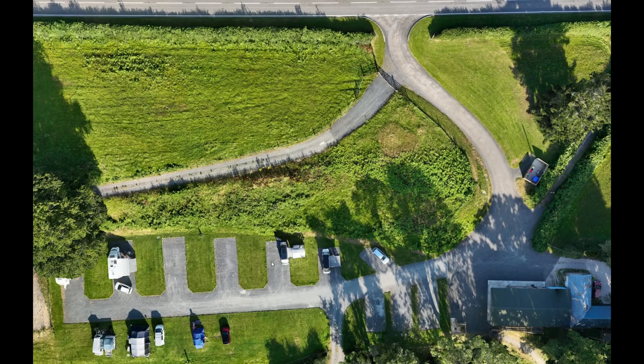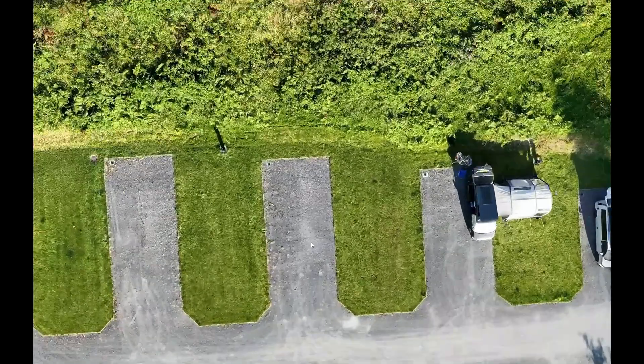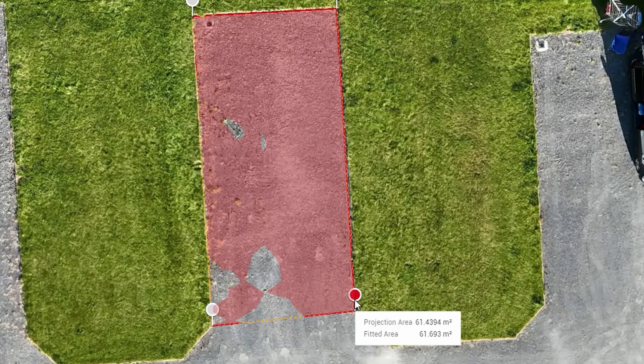Next up, let's chat about figuring out fitted areas. Whether you're laying down turf, paving a patio or getting ready for any ground covering, knowing the precise square meters is absolutely key for ordering materials and nailing down your costs.